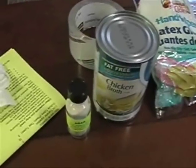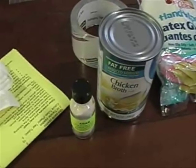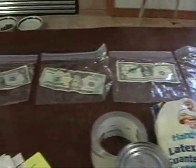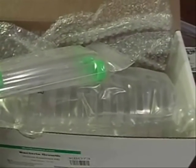To grow bacteria, you use agar, and it calls for fat-free chicken broth. You mix the two together and put the resulting liquid on the Petri dish, and then I'm going to swab each dollar bill. The $20 bill is from the cash machine because you can't take dollar bills out of a cash machine. Then I'll put it on the Petri dish and watch what grows.